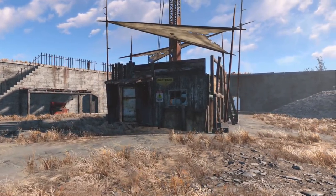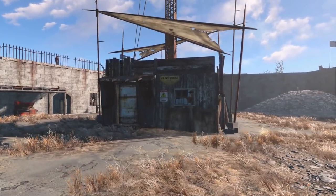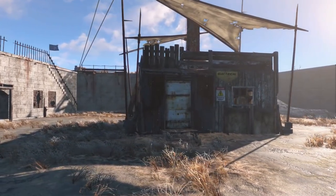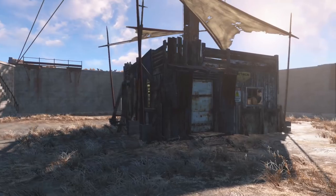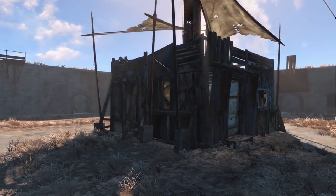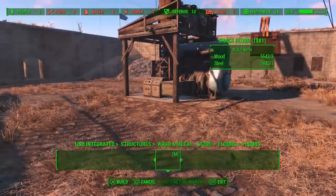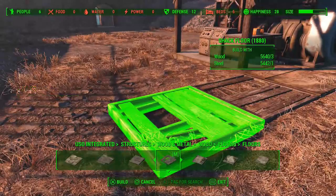Good evening ladies and gentlemen, how are we getting on? Welcome back to the castle. As you can see, we're going to work on a little shack to go around the radio tower here today. The plan is to sort of build an observation platform and a bit more of a structure to this place.